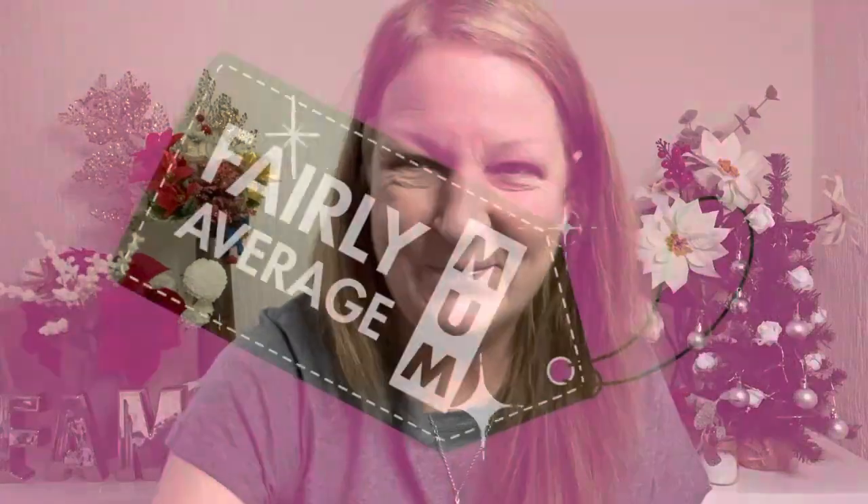Hi everyone, welcome to my channel. I'm Kim, a fairly average mom, and today I'm going to be filming a get ready with me storytime video. I also want to apologize for my voice — it's the tail end of a virus I've had, so it's a bit croaky, but I'm feeling fine. I'm going to be telling you some stories about my grandma, who was absolutely hilarious.